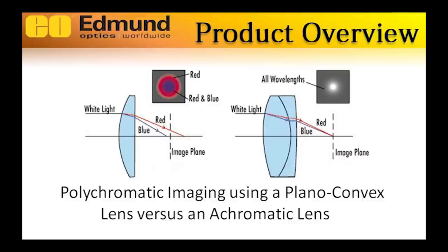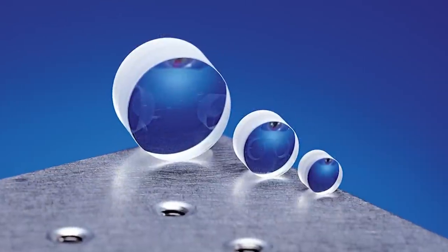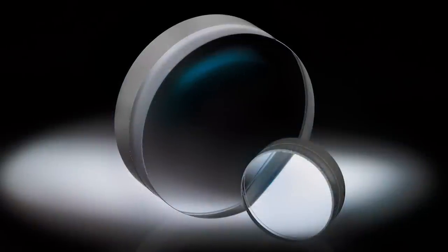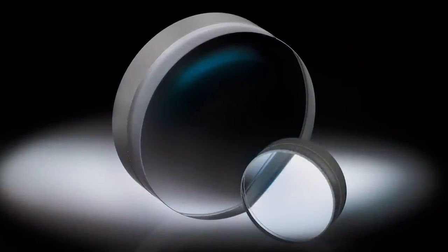Achromatic lenses will provide smaller spot sizes and superior image quality than a comparable singlet lens. This makes them ideal for imaging and broadband-focusing applications.